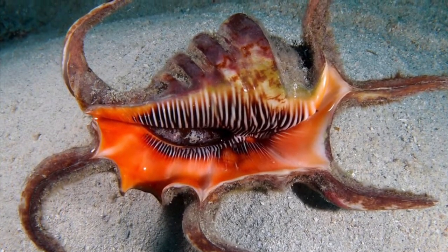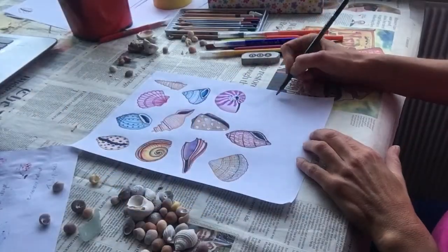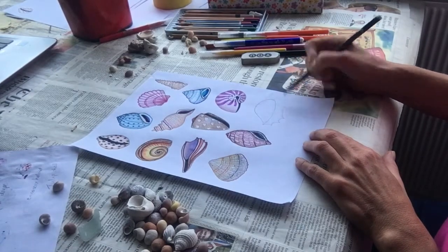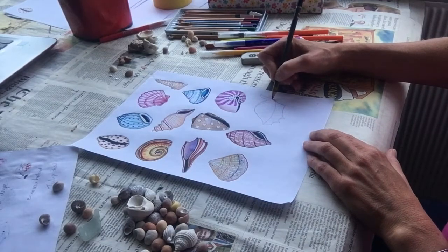And the last space on my page has to go to this amazing spider conch — it's got six strange spider-like legs which actually look a bit hairy like tarantula legs. The colours are also incredible and the pattern.